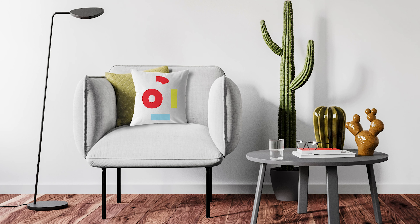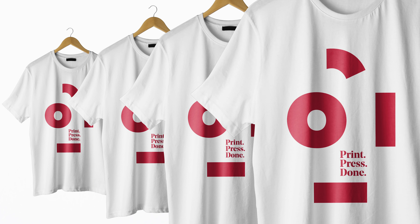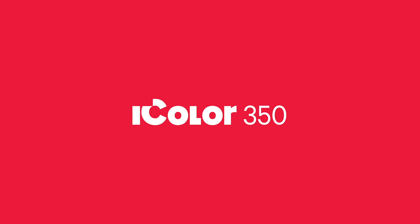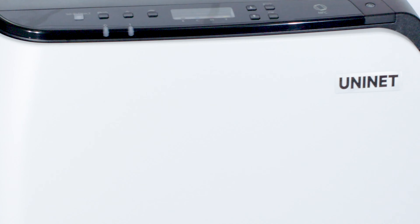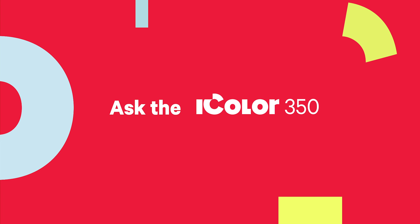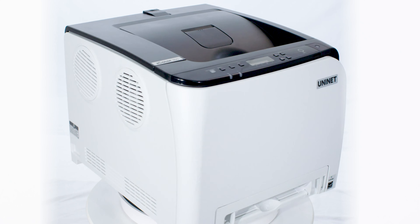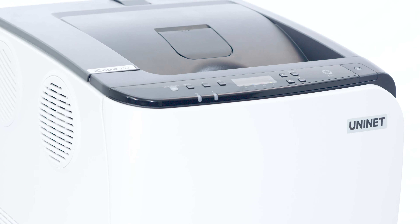Have a vision for your own textile decoration business? Have a killer idea for printing on apparel? Dream of creating your own hard surface gift line? Meet the UniNet iColor 350 — your go-to for high-performance, toner-based, dye sublimation transfer printing.